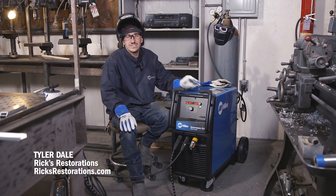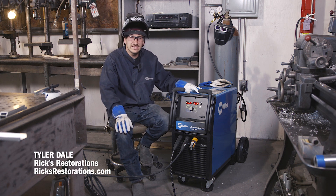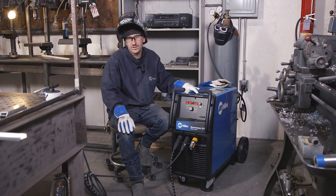My name is Tyler Dale from Merck's Restorations and here at the shop we use the Dynasty and the Syncrowave 210 TIG welders.